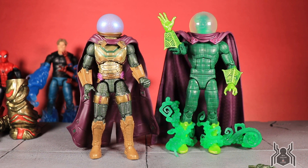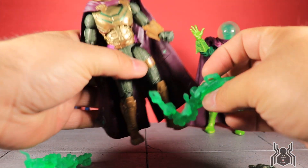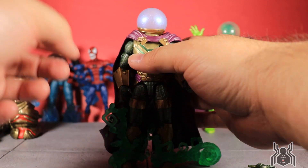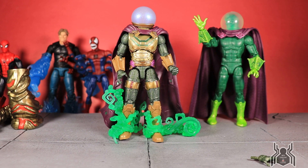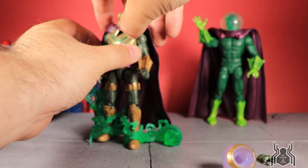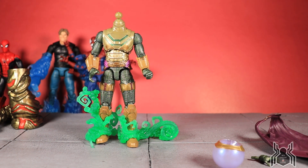I want to do head swaps since people will ask — can these heads swap between the comic and MCU Mysterio figures, and can the effects pieces wrap around the legs? Let me try looping the effects around his leg and see if it works. It does look pretty nice, and the color choice works out well. It also helps stabilize the figure and keeps it from falling over, since the cape is a little heavy and can throw off the balance.